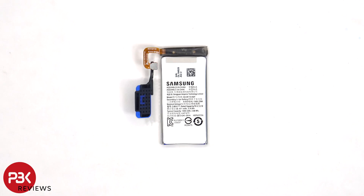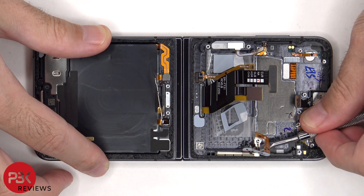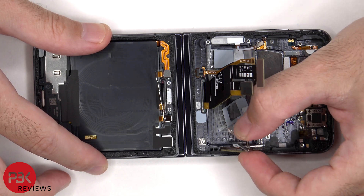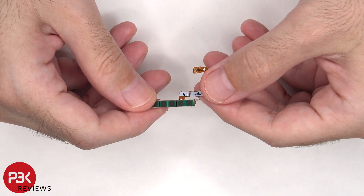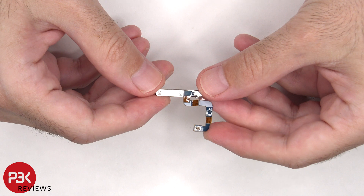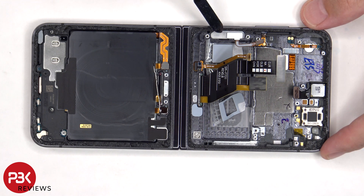Here's a better look at the 1000 mAh battery. This is the 5G millimeter wave antenna. This flex cable is for the light sensor, and this one is for the fingerprint reader and power button.